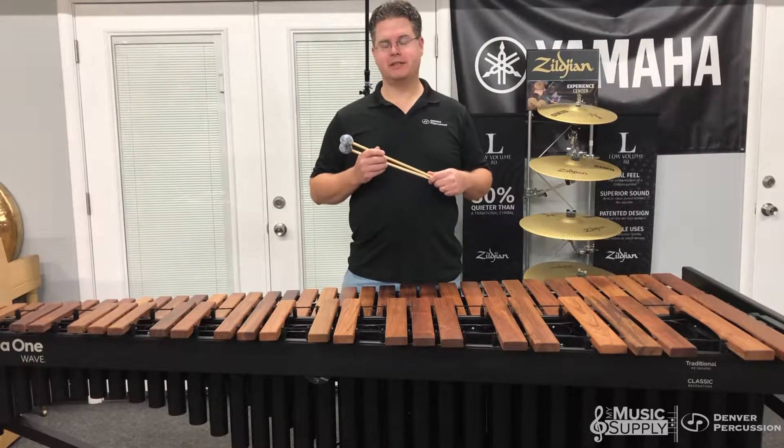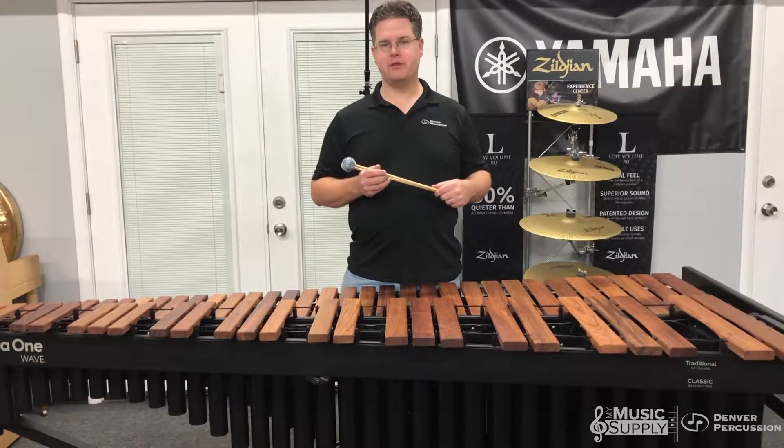Hi all, Pete Hellyer with Denver Percussion, talking about Marimba One's new Front Ensemble mallets.